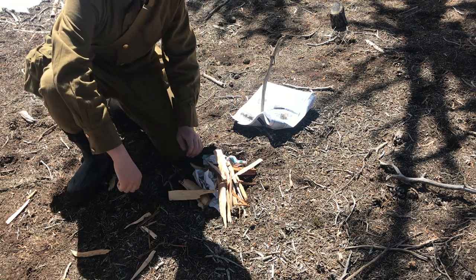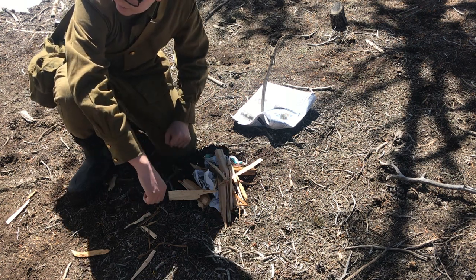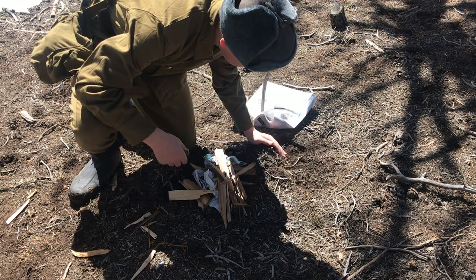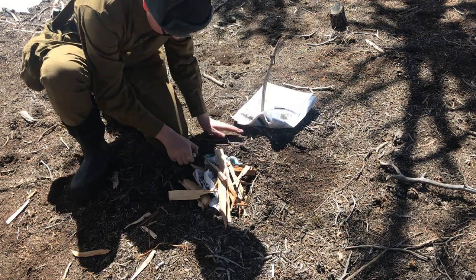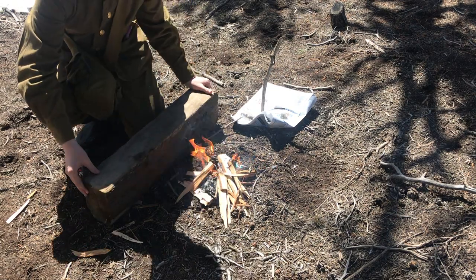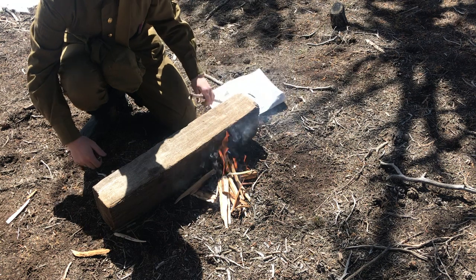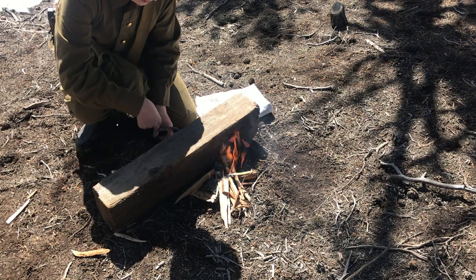The wind's pretty bad. We're going to need to build up some kind of wind cover — probably should have brought the Zeltbahn, but it's okay. I'm just going to build up the outside of it a little bit. Three hours later — alright, so I found this big log here which should do some good protection. We can also use this to hang our mess tin from.